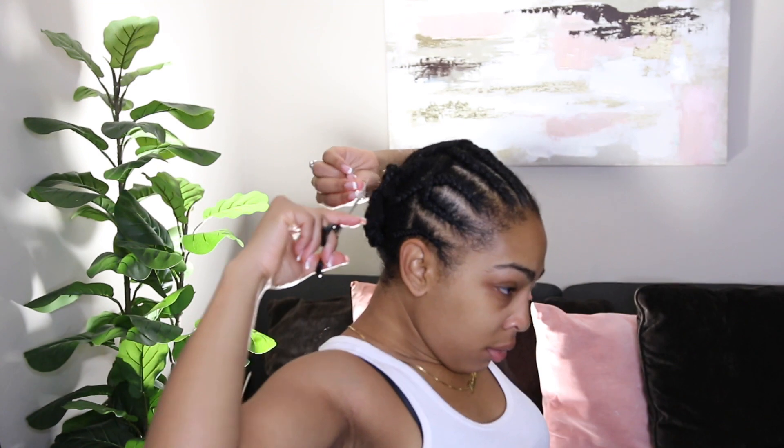I usually just crochet the hair up, but the last time I did my hair I actually cut my hair because when you crochet it up it doesn't stay — it's not really secure. So during different styles and maneuvering with your hair, the braid comes loose, and when I was cutting my hair out I accidentally cut my braid. So my hair is a little shorter in the front — I was a little upset at first, but it is what it is.